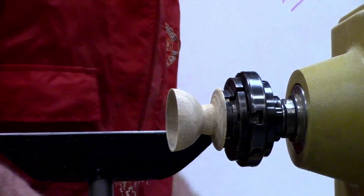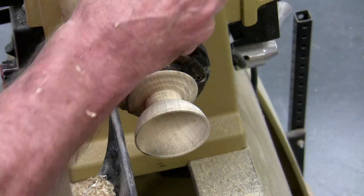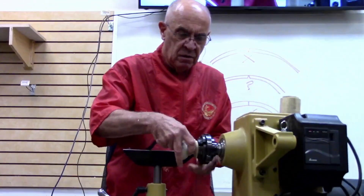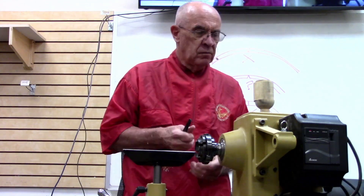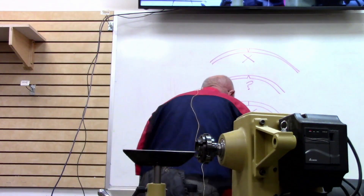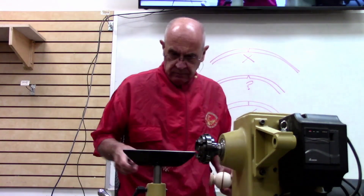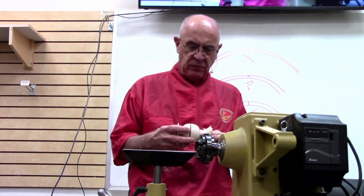Got two flutes going down in here - make sure you use one at a time. Disastrous things can happen if you try to use them both at the same time. Looking like a bowl yet? Not bad. I'm not going to worry about sanding that perfect at the moment - I'll stop it right there. At that point we'll take that piece out and do exactly the same thing to the top end.